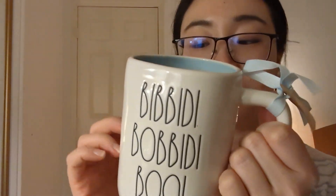Number three is 'Bippity Boppity Boo.' I haven't used it yet — it's so cute. And on the back is the pumpkin.